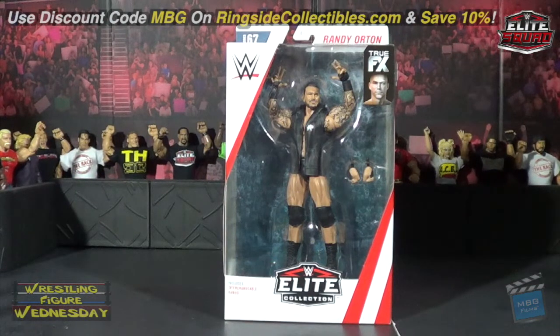Hey guys, welcome to Wrestling Figure Wednesday! Today I'll be reviewing the Mattel WWE Elite Series 67 Randy Orton figure. You can currently get him on ringsidecollectibles.com — save 10% with discount code MBG, which will save you some dough.